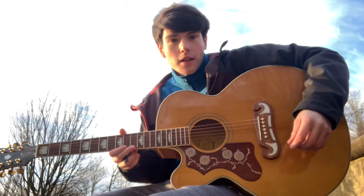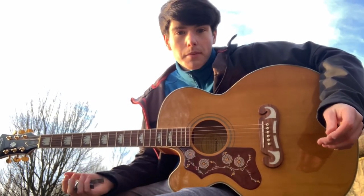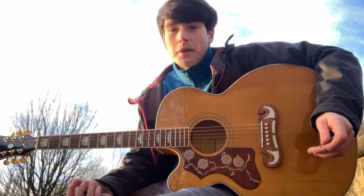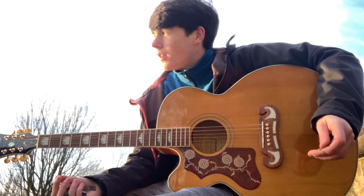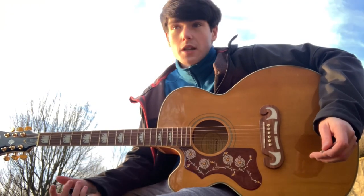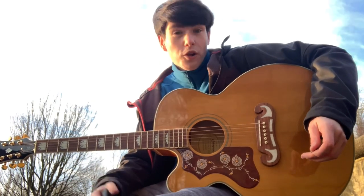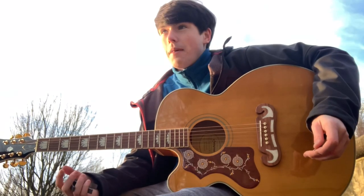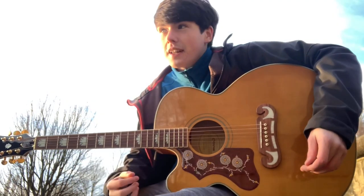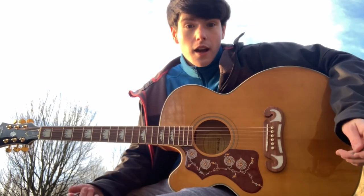I wouldn't normally do this, but people have been asking for the chords. I could just give them the chords, but I thought I'd be a little nicer and change the scenery from my room. I'm at the park where I wrote the song and where I sit. If I look like I'm watching out for people, it's because I'm half on parade — you don't want to be halfway through and have someone walk up to you.